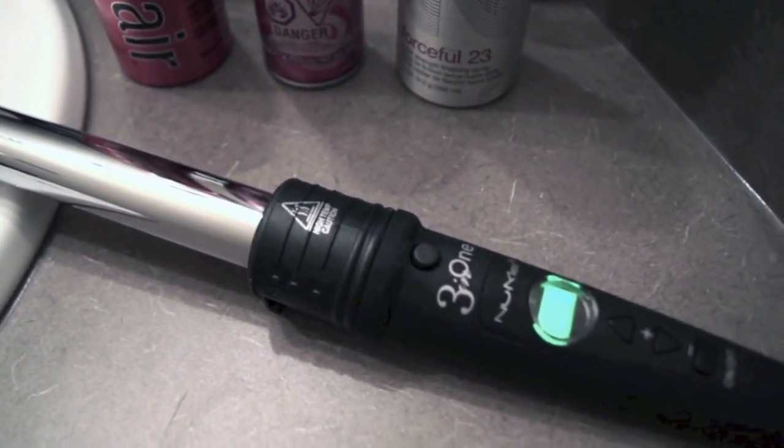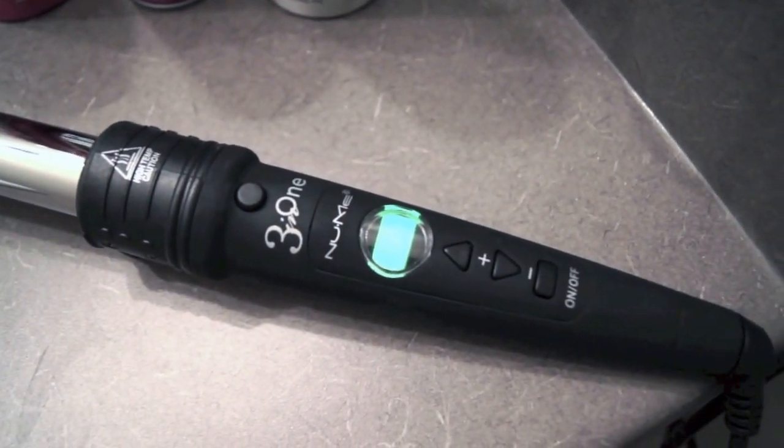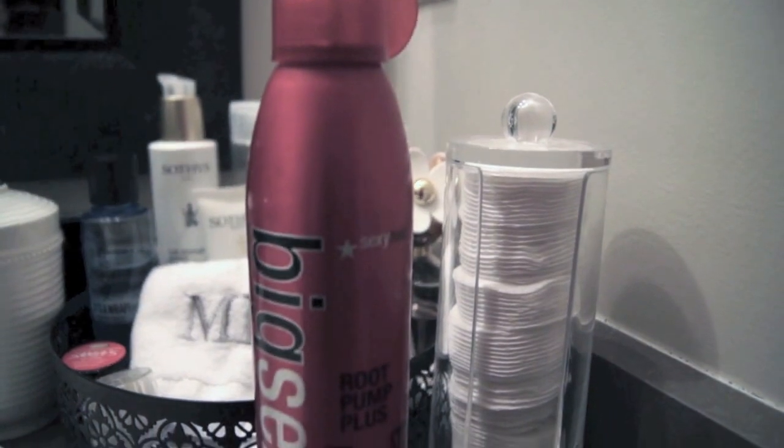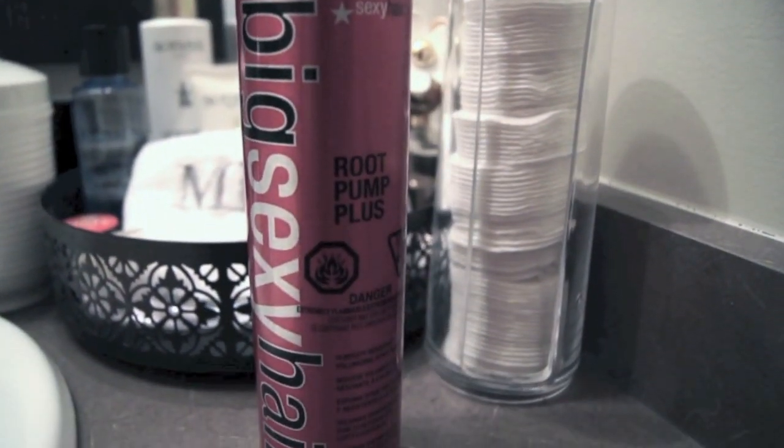This is the medium barrel — I just find it works best for my super fine hair. Before I blow dried my hair, I just used this Big Sexy Hair Root Pump Plus on my roots.